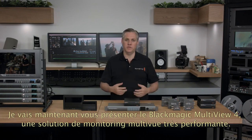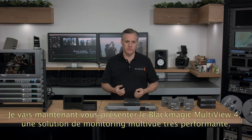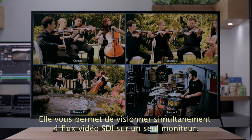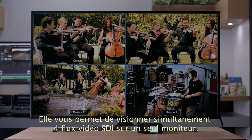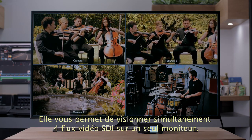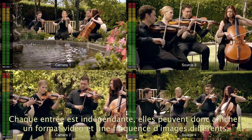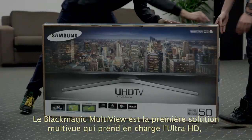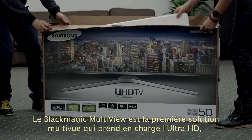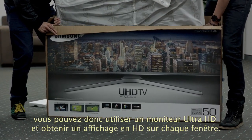Next we have the new Blackmagic Multiview 4, which is a new and extremely powerful multiview monitoring converter. Blackmagic Multiview 4 allows you to eliminate the complexity of multiple monitors by using a single monitor to view 4 SDI video feeds simultaneously. Each input view is totally independent of the others, so each view can have a completely different video format and frame rate. Blackmagic Multiview 4 is the first multiview to support Ultra HD, so you can use an Ultra HD monitor and get full resolution HD on each view.